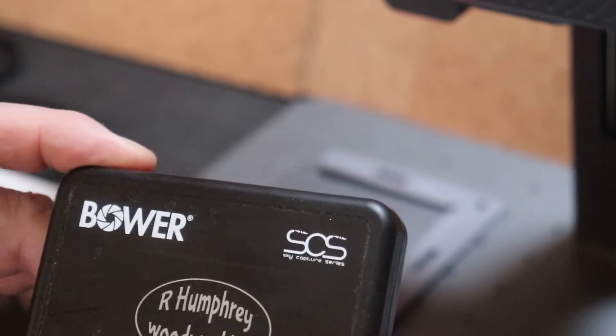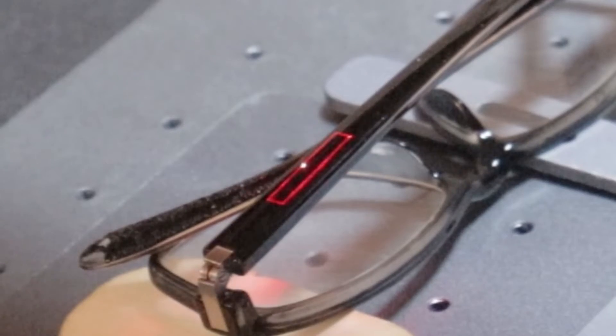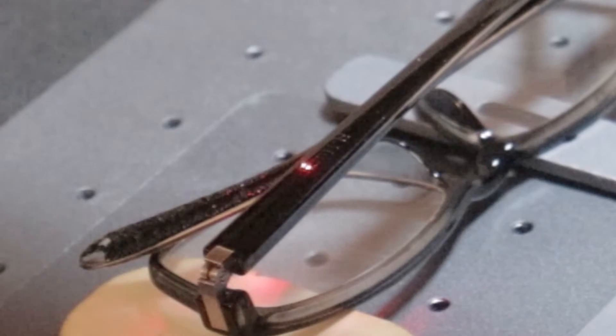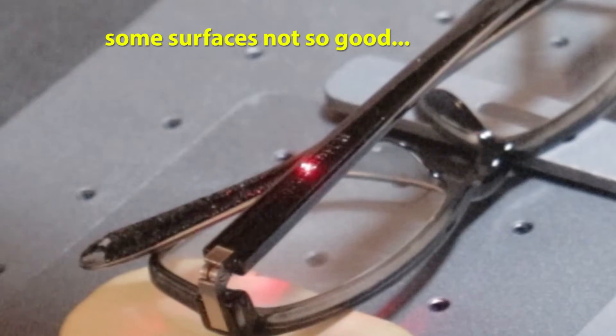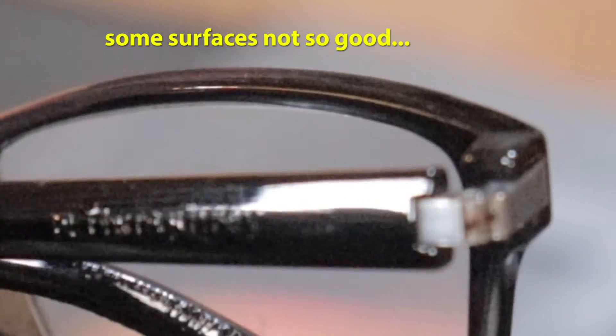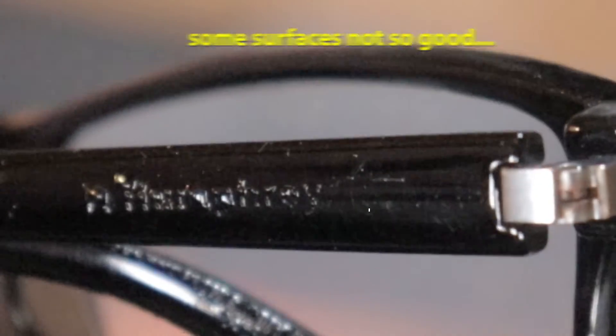One of the things about this machine is that you have to use the CCAD program that it comes with. It's a free program, but my goodness, there's a learning curve. I think this plastic was just a little bit too soft.